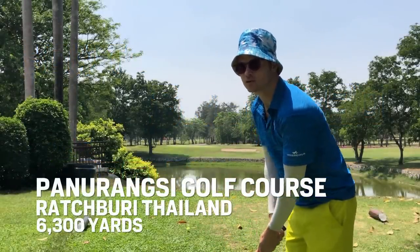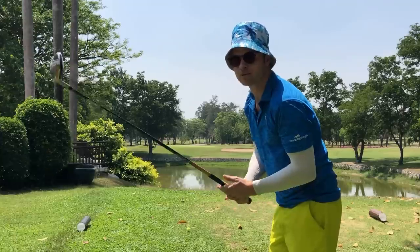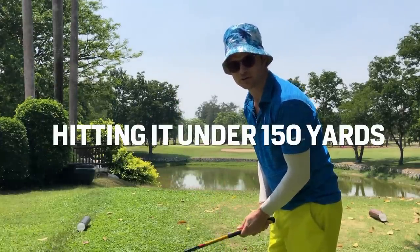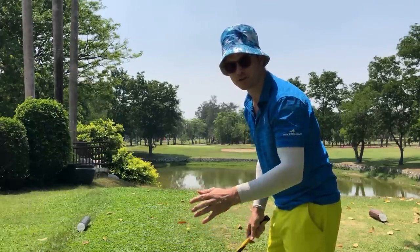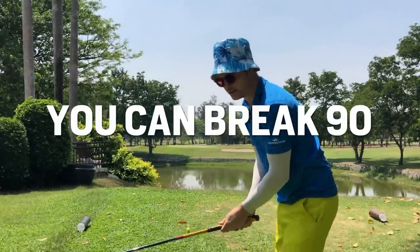We're at Panurang Golf Course and this is how to break 90. I'm going to play with a mixture of left-handed and right-handed clubs, but nothing will be going over 150 yards, just to show you that the system works. If you work on your short game and can get the ball up to the green or on the green in one over regulation, you can break 90.